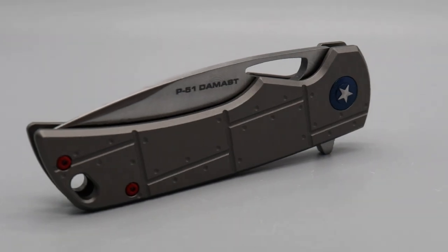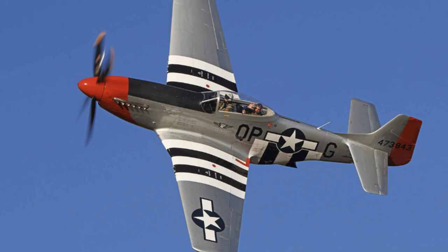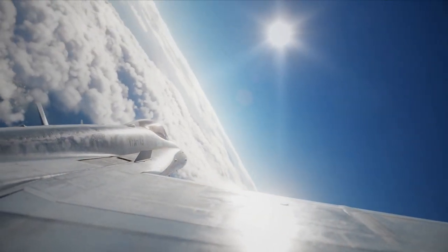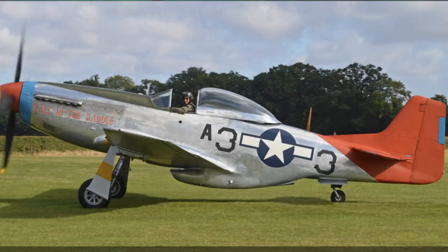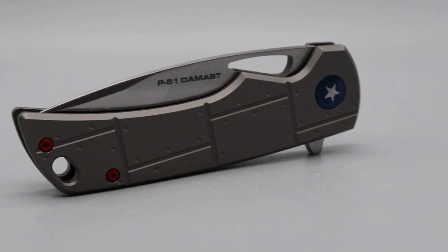The P in P-51 stands for pursuit. The plane was known for its capabilities to reach groundbreaking speeds. The P-51 fought in World War II and the Korean War. The profile of this knife is reminiscent of the fighter plane, with the hole reminiscent of the cockpit canopy.